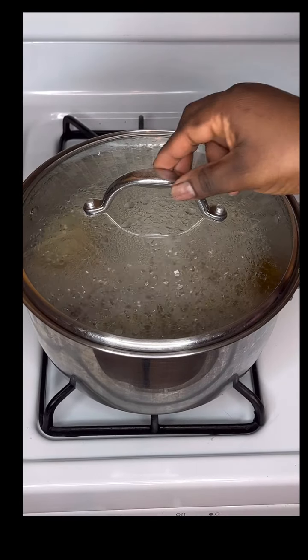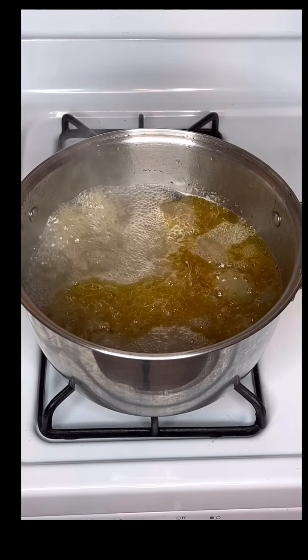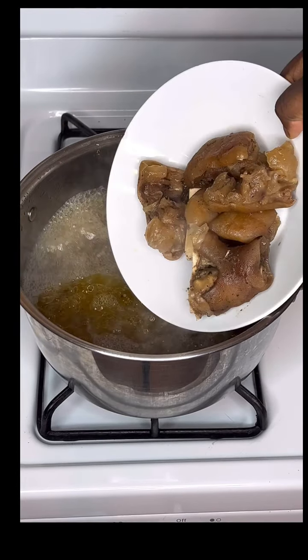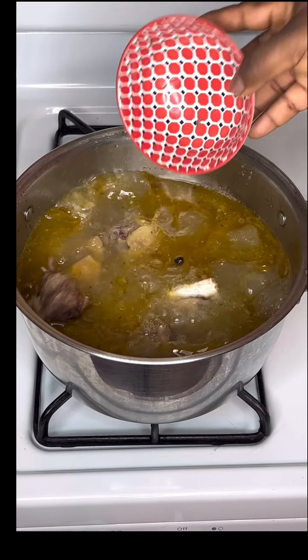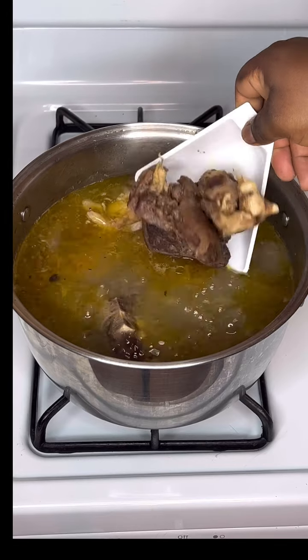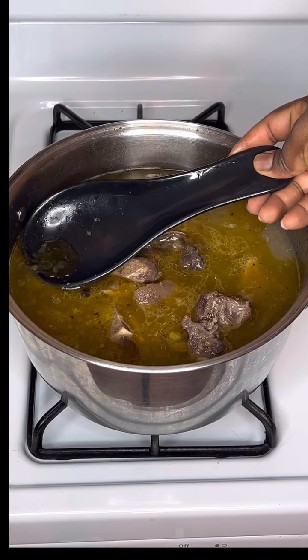I went ahead to pour my meat stock and water into a pot and brought that to a boil. Next I added some cow feet, beef, and goat meat — they're all cooked. I'm just trying to get out some oils.